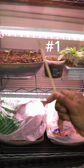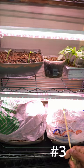Ginger is a tropical plant, so we're going to try to recreate that environment. So would number one, number two, or number three grow faster?